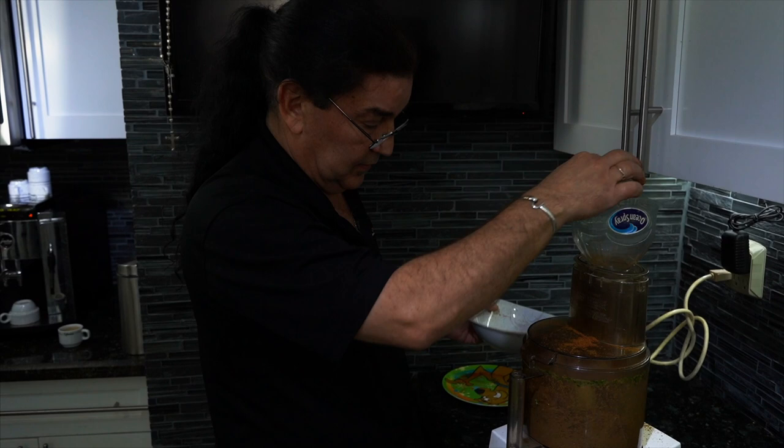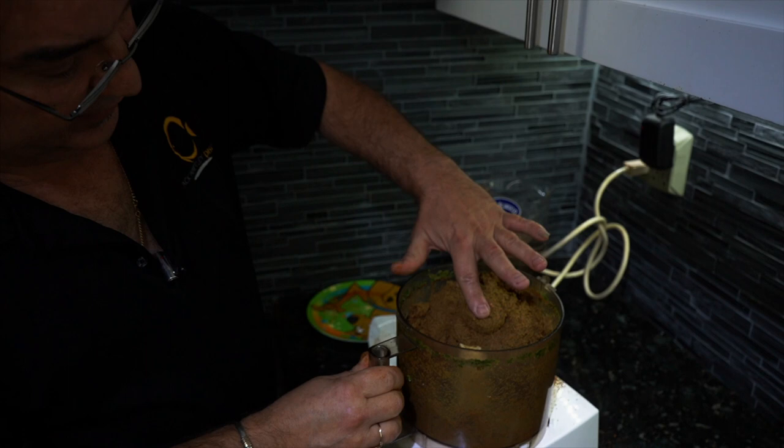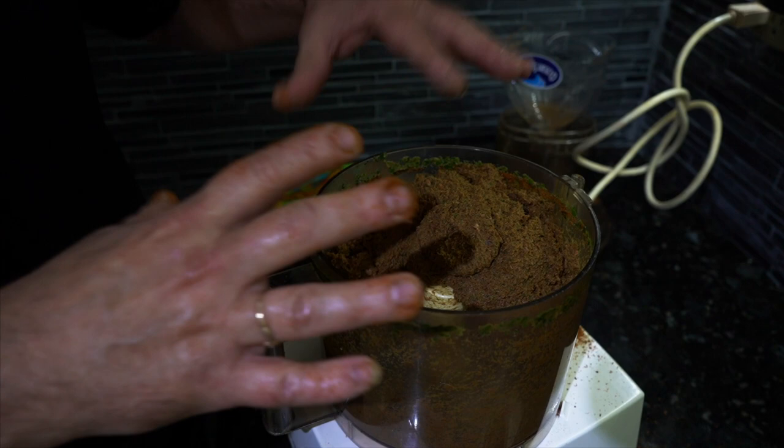This is the consistency we want — when it's nice and hard. The way I see it, it's like hard poop. You can see it's not sticky; it's already ready to rock. This is now all complete.